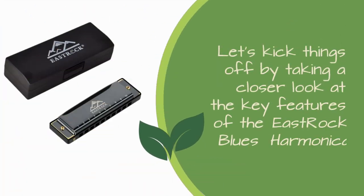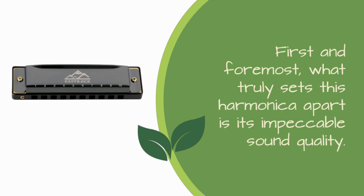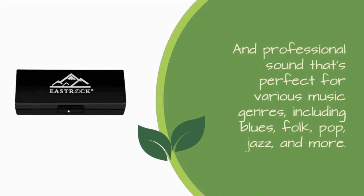Let's kick things off by taking a closer look at the key features of the East Rock Blues Harmonica. First and foremost, what truly sets this harmonica apart is its impeccable sound quality. Crafted with phosphor bronze reeds and stainless steel covers, the East Rock Harmonica delivers a melodious and professional sound that's perfect for various music genres, including blues, folk, pop, jazz, and more.